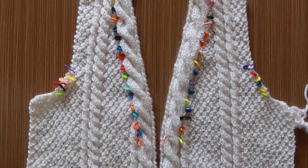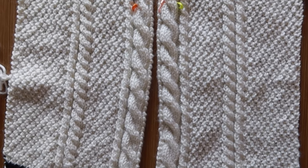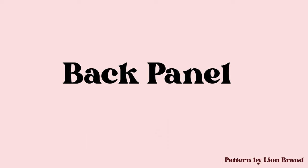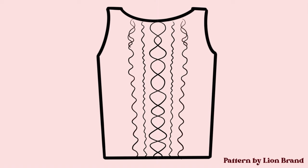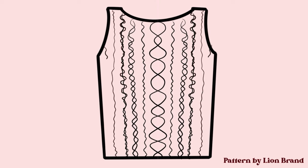Here's how my finished front panels look. Next is the back panel. The back panel consists of one center cable, narrow left cable, white left cable, left cable, another narrow left cable, and moss stitches.